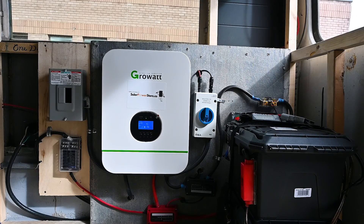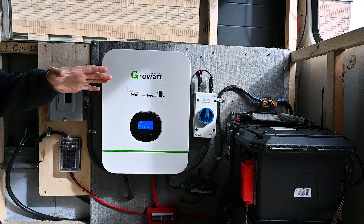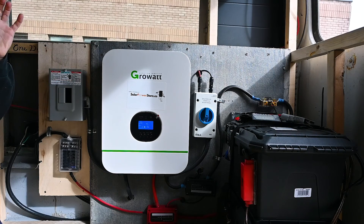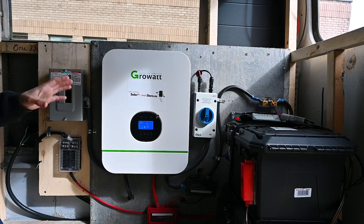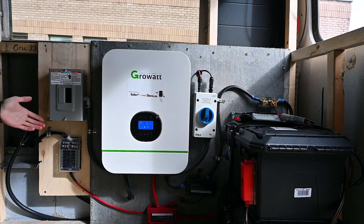Our system is really broken down into three main parts. We have the accessories with disconnect switches right next to the batteries on the right side, we have the main controlling unit for the charging in the middle, and then we have our outputs for the DC and the AC on the left side.